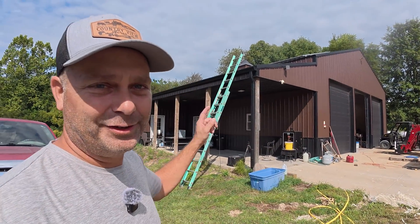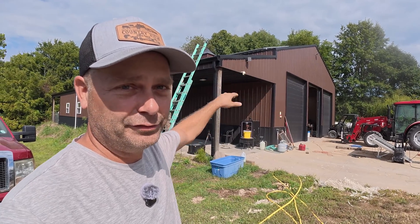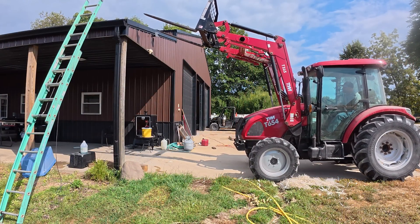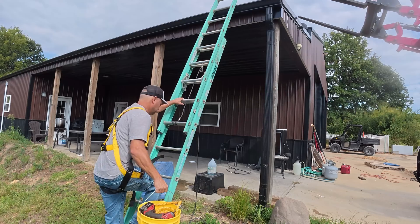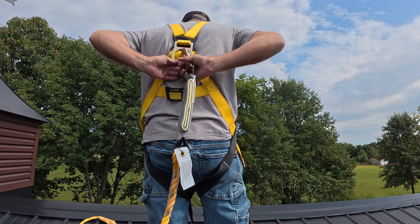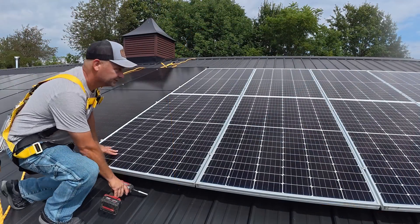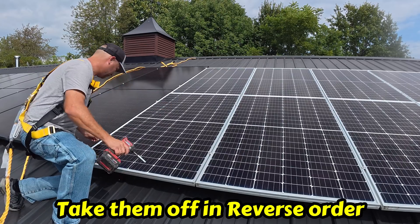To get the solar panels up and down off the roof, luckily I have a tractor that I can put up here and get it fairly close enough to unload and offload solar panels. I have my anchor point on the roof here. I believe when I put these panels on, I put them on from right to left, so I'm going to take them off in the same way — they should unwire easier.